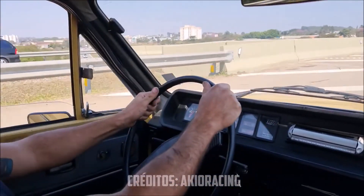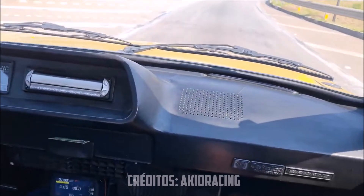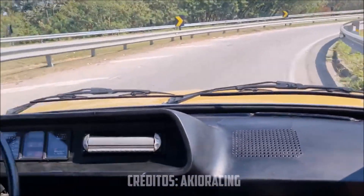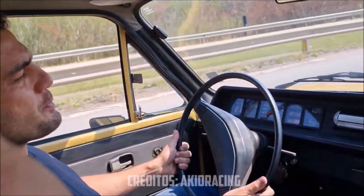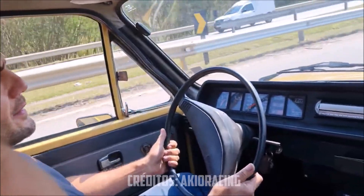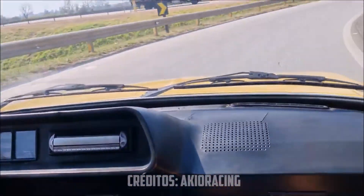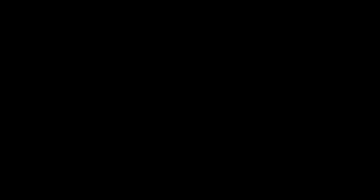That's it, guys. What did you think? Top car, right? That's it, guys — I made a short video. But I'll show you the car that we got. The car is from Goiânia. The car is going out next week, just waiting for a comment. It's a joy of the owner. Thank you.